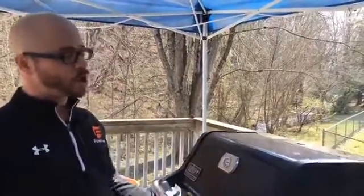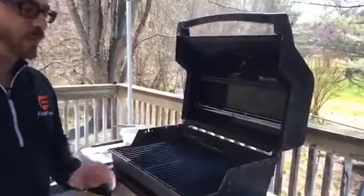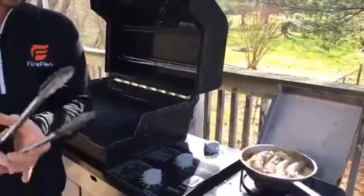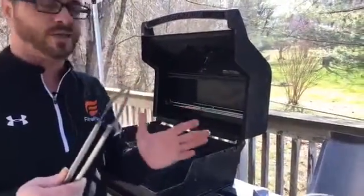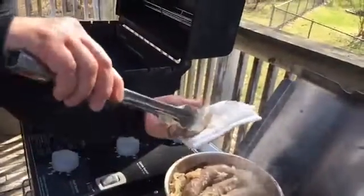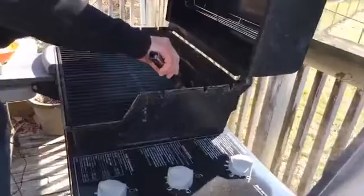I've got my grill nice and hot. I'm going to open the door and we're going to grill these with an open lid. One of the reasons for that is I want the temperature to be just a shade lower than I would to sear a steak or something like that. I'm trying to preserve the skins on these bratwurst, which is super important. That's one of the reasons you'll see me using tongs instead of any kind of fork that might puncture these brats. I'm going to try to dry these off a little bit with a clean paper towel.